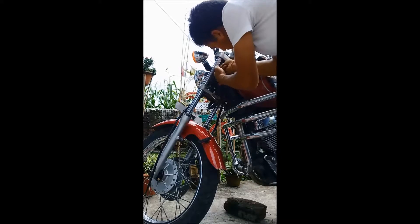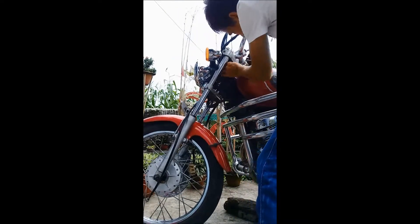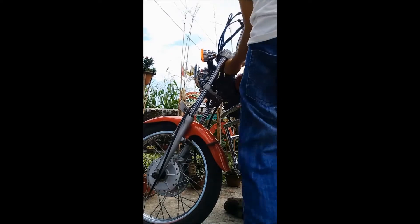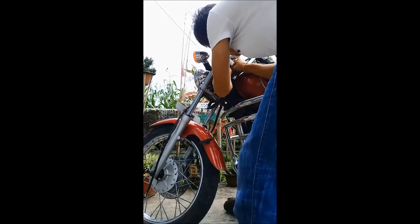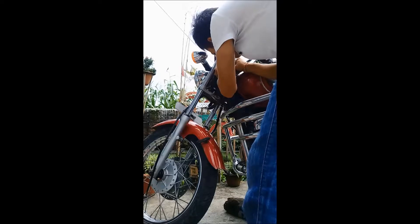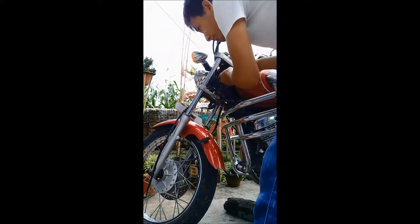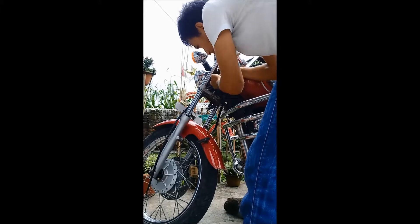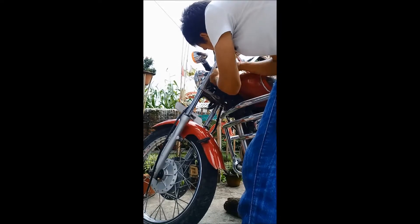This is my Yamaha Inticer 125cc motorcycle, which is very comfortable and has 11 bhp power — very good for anyone. The mileage is 30 to 35 km per litre, and you can ride with 4 people. Now I am opening the LNK bolt using a 5mm LNK spanner.